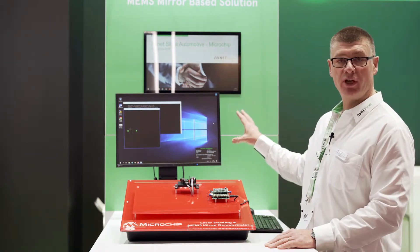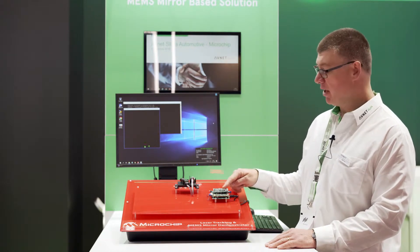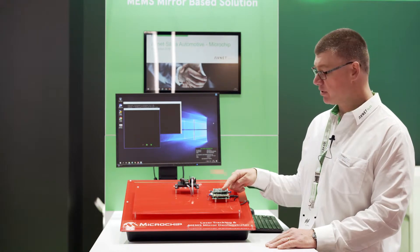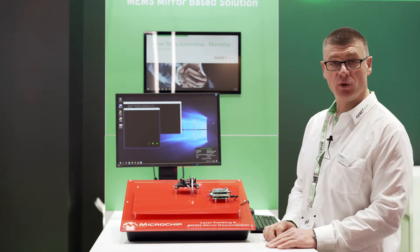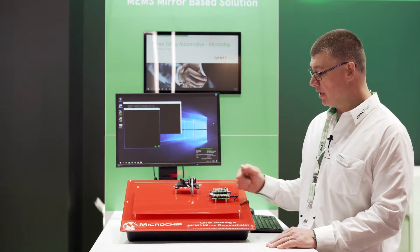This features a software GUI interface controlling a 32-bit microchip PIC. The PIC runs at 250 megahertz, features up to two megabytes of onboard RAM, has 48 channels of A-to-D converter that you can use, and a crypto engine.